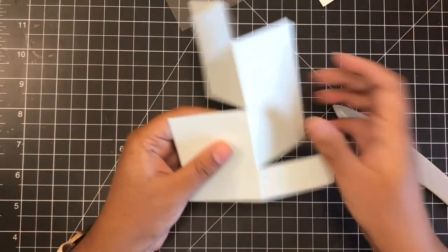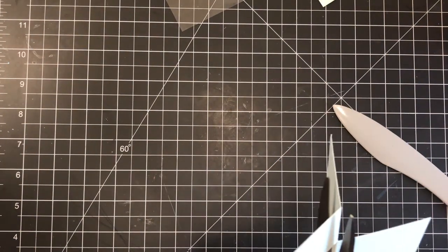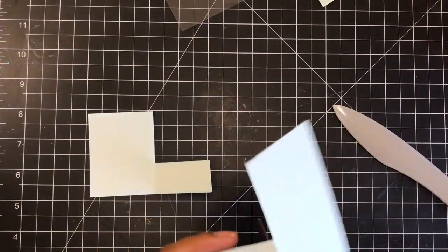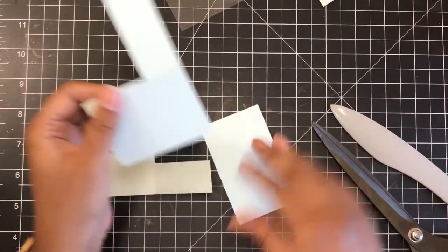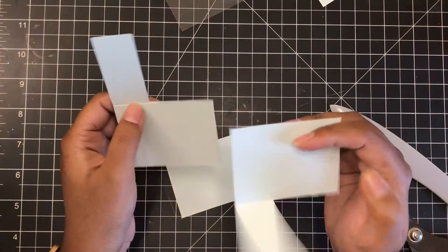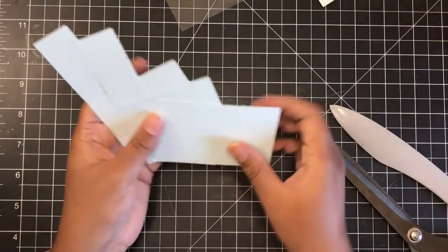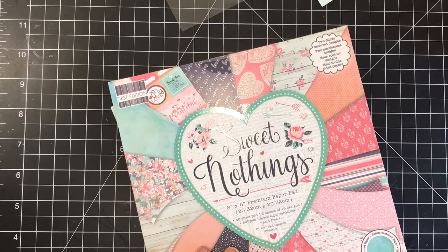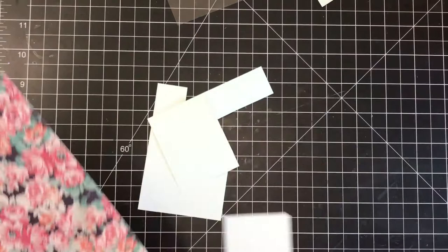You do want to make sure you crease your score lines very well, because that keeps them nicely done and crisp so it doesn't bend out of shape. That's how you create this impossible card. To create my mat pieces, I just scored a few extra ones so I had them in my stash, then I cut them apart. I cut out along the score lines and it created my little mats — I thought that was the easiest way.